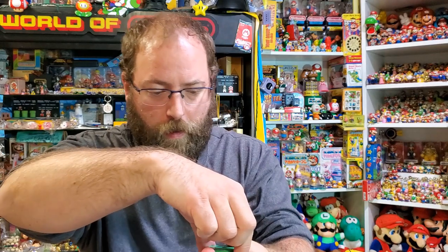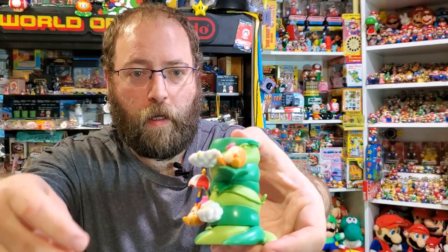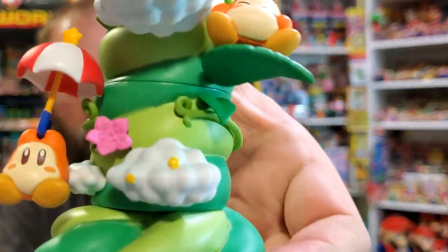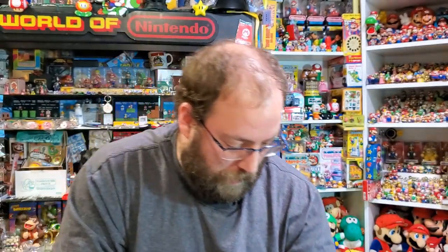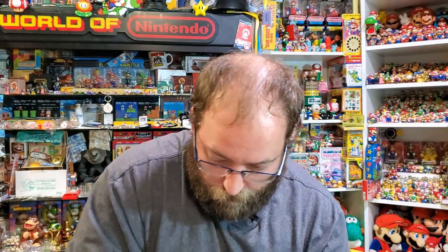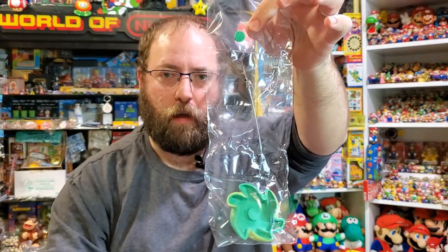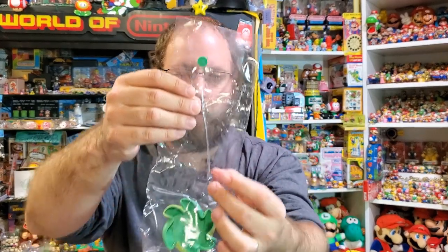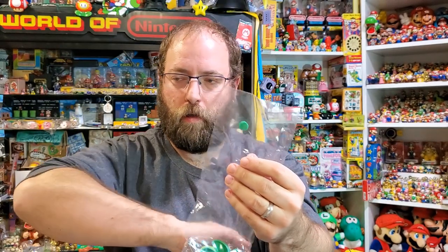This set has Kirby, which does not have a peg so it can just fall off of there. Then you have Waddle Dee with a little tiny flower. A lot of this set comes in bags where you're ripping it, and you've got to make really sure that all the little tiny pieces in these little sections are in the back while you rip. Because if you rip it wrong, it'll send pieces flying and it's no good at all.